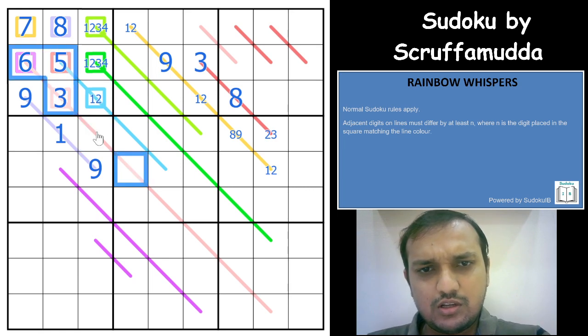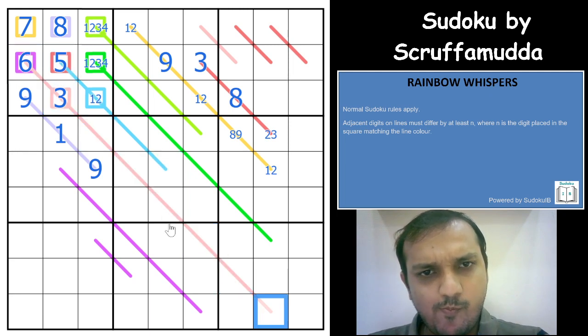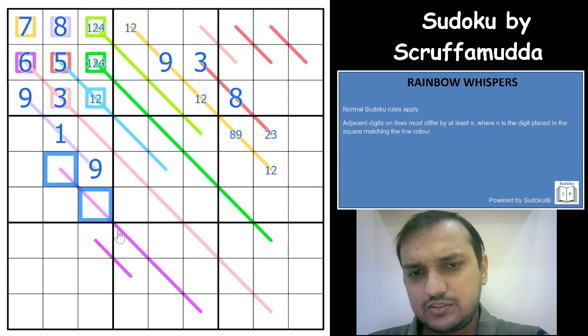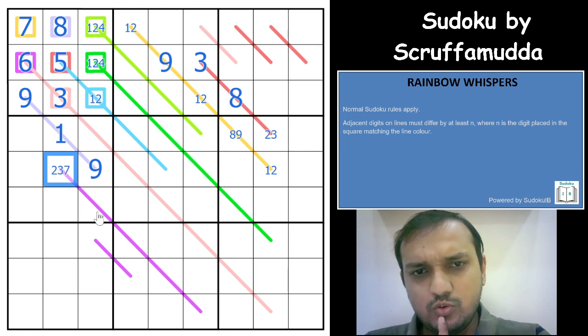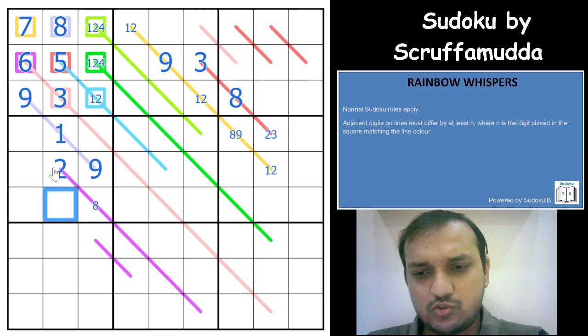The difference for the light pink color is 3. I can remove 3 from this cell, leaving a 1, 2, 4 here. The difference on pink is 6. Can this cell be the lower digit? It can be 2 or 3, or the higher digit as 7. For 2, it can be 8. For 3, nothing works. For 7, it has to be 1, which is also not possible. So the only possibility is 2 and 8.